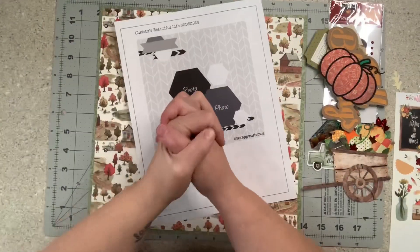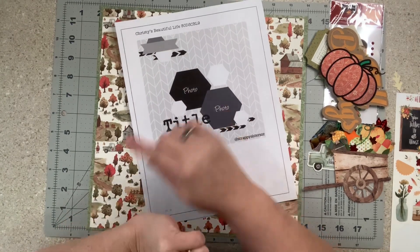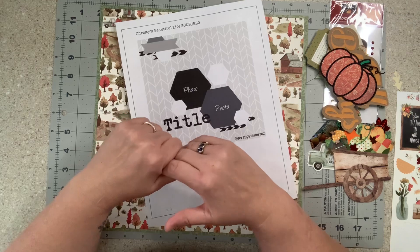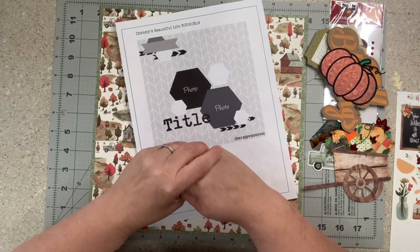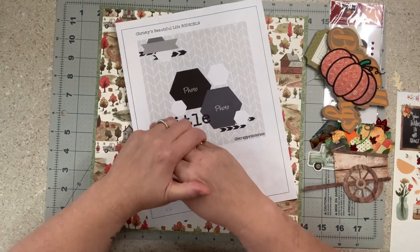Hey everybody, welcome to my little corner where there is no wrong way to play with paper. Today we're doing Day 18 of Christy's Beautiful Life 30 Days of Sketches that she has going on right now this month. I will have everybody's links below as I do every day and we're just going to start playing.